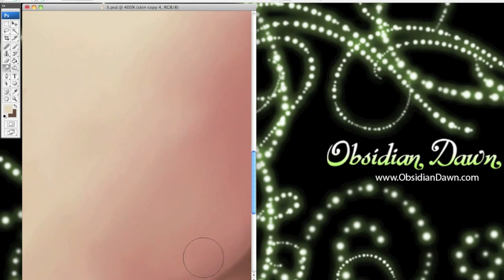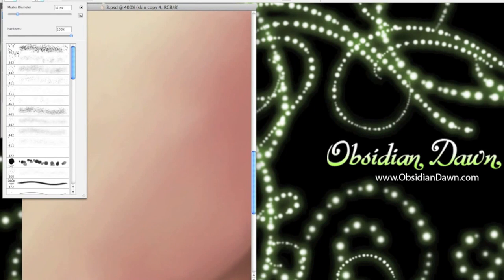Skin has all kinds of imperfections — pores, sometimes freckles, etc. We want something that's both more efficient for blending those colors together and something that will give us a bit more texture when it's done. So that's what these brushes are for.